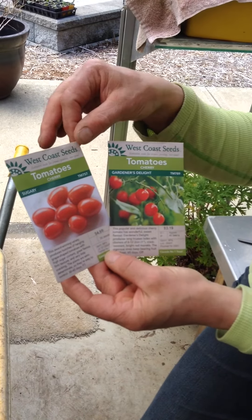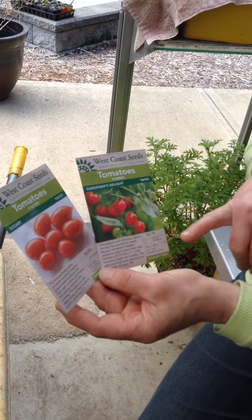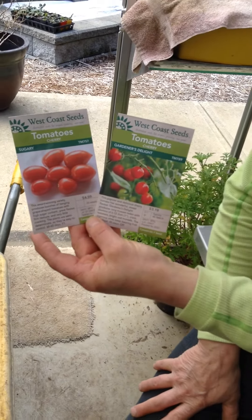The package will also tell you whether it's a vine. This one says semi-determinant, and this one says vine, so you'll know what you're buying.